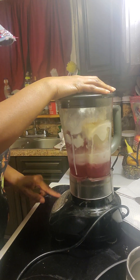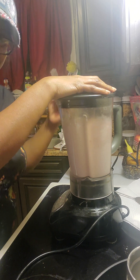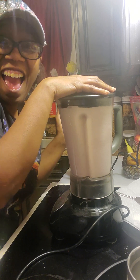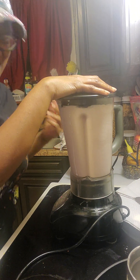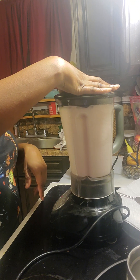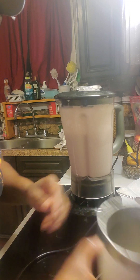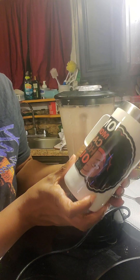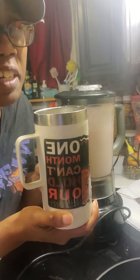I blend it all up, and I'm going to pour it in my handy-dandy cup that I made. Look at that — it says 'One month can't hold our history,' and in which it can't. One damn month isn't enough, so that's why we celebrate all year round.